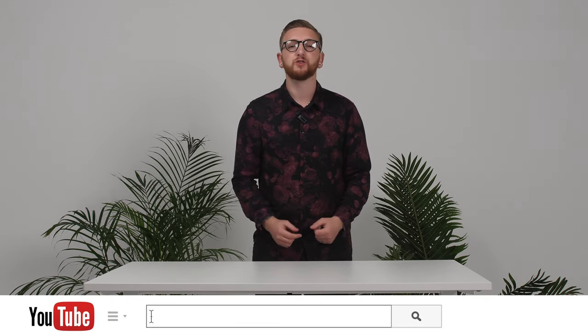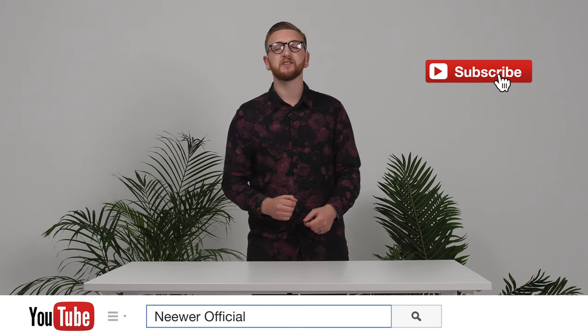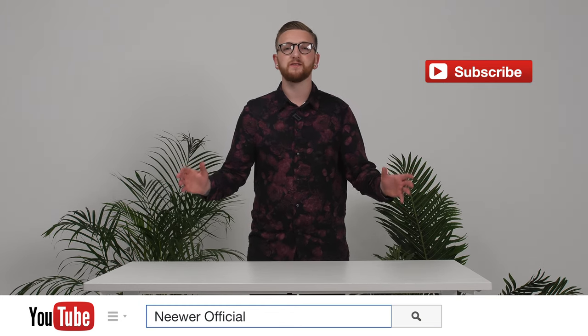Hello everyone, I'm Ashley and today I've got Neuro's 79-inch two-in-one tripod monopod with two center axes. In this video I'm going to show you how to use this fantastic product from Neuro and show you some tips on how to get the best use. If you're watching this on YouTube, don't forget to hit that subscribe button and if this video helps you out, don't forget to hit that like button.